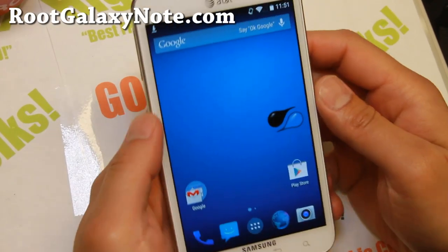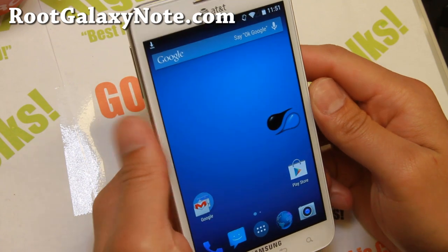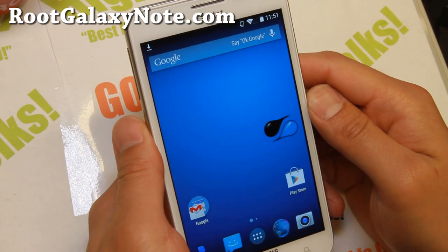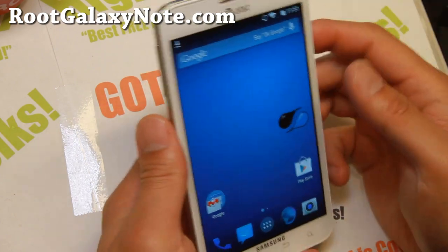Hi folks, I'm from RootGalaxyNote.com. For this week's ROM of the week for the AT&T Galaxy Note SGH-I717, or if you have the Canadian SGH-I717R, do check out Liquid Smooth ROM.